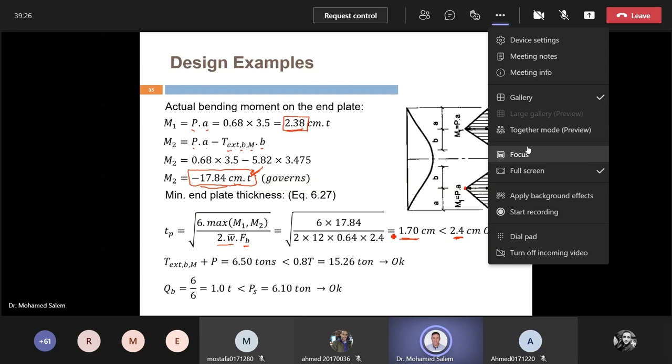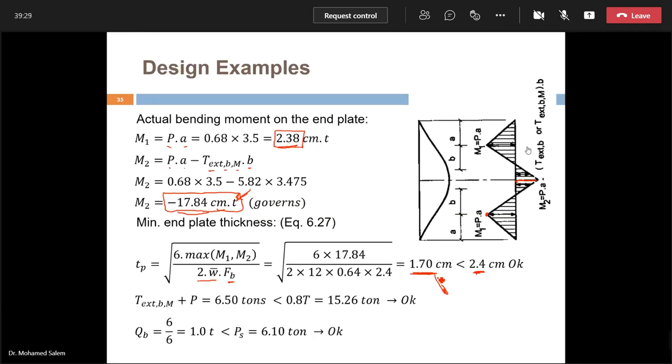If we reduce T_p, the prying force changes, which changes the moments, which changes the required thickness — it's an iterative process. The final check is always: bolt tension must be less than 18T, and bolt shear must be less than P_s. Once both conditions are satisfied, the connection is confirmed safe.